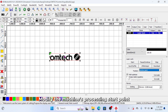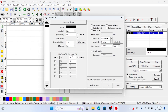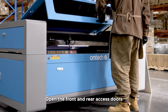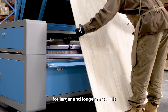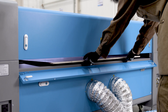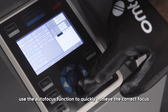Modify the machine's processing start point — there are four options available. Double-click the processing layer to set the engraving speed and power. Place the material to be processed in the desired location. Open the front and rear access doors to place oversized materials into the machine. The machine features a pass-through design for larger and longer materials.